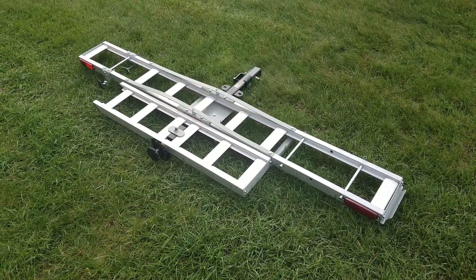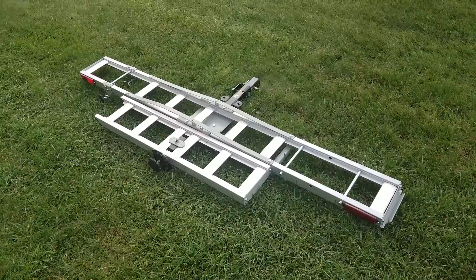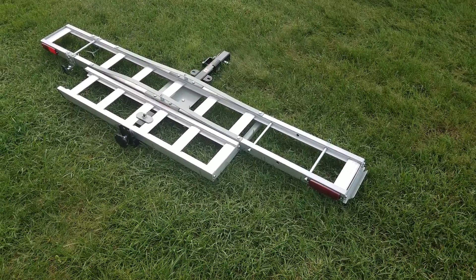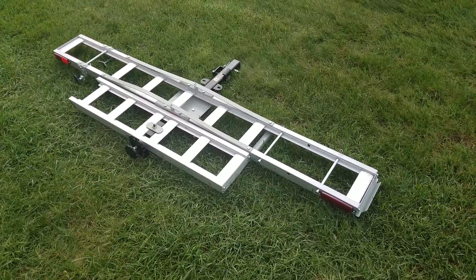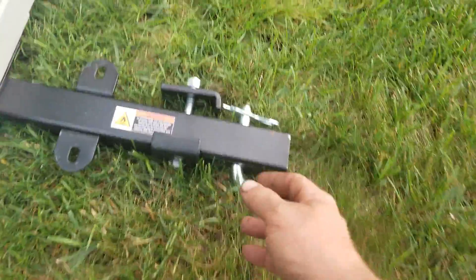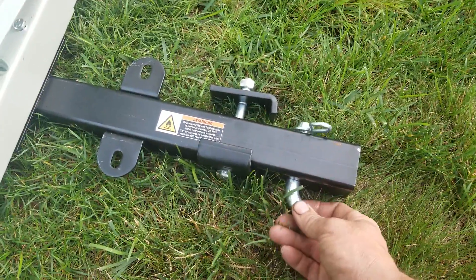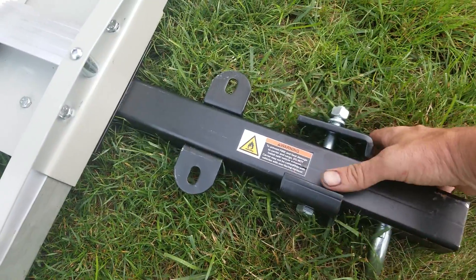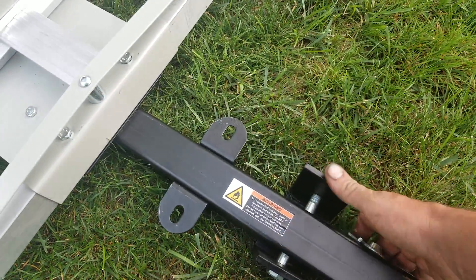Hey YouTube, Kevin here coming at you with another video. This is more of a review — this is a Harbor Freight motorcycle carrier. It goes into your two-inch receiver right here. This is heavy duty, it goes into your receiver, and this right here clamps onto your arm onto your hitch, and it actually clamps down to stop it from chattering and going back and forth — it's a stabilizer.